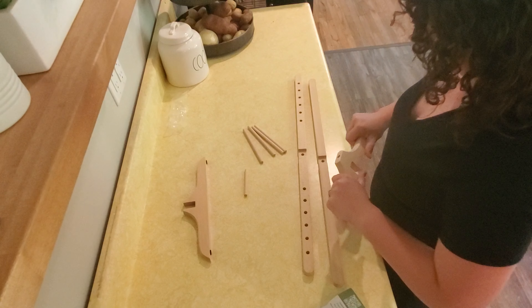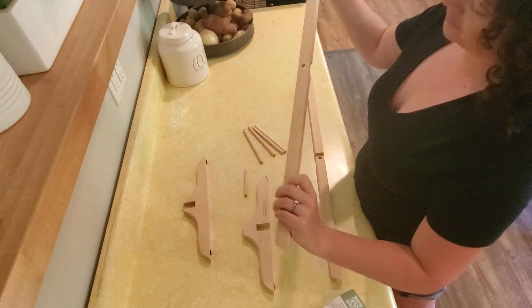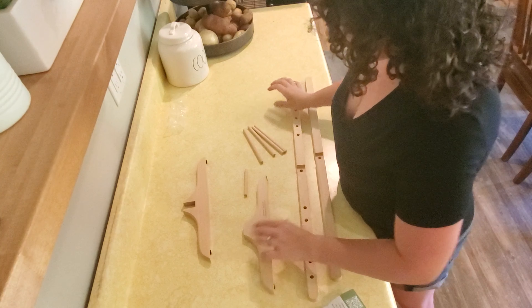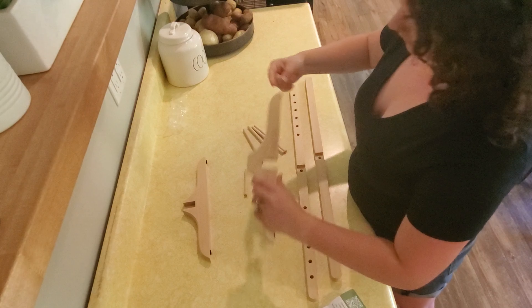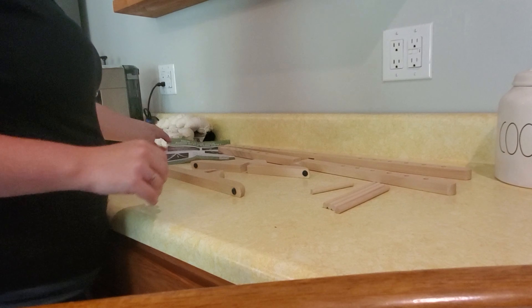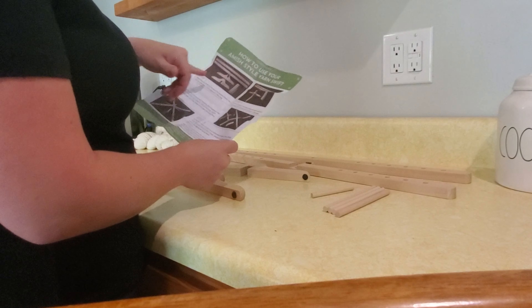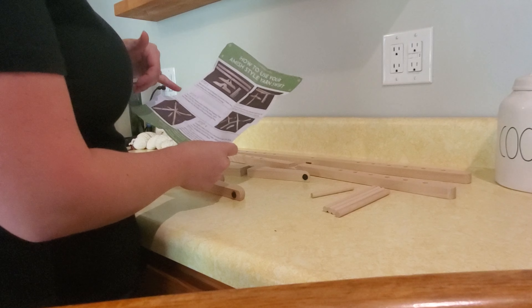It feels really nice out of the box — very smooth. I don't feel like I'm going to get any splinters; it's been sanded down quite nicely. The directions are included. This is a five-step process: how to use your Amish Style Yarn Swift and how to put it together.